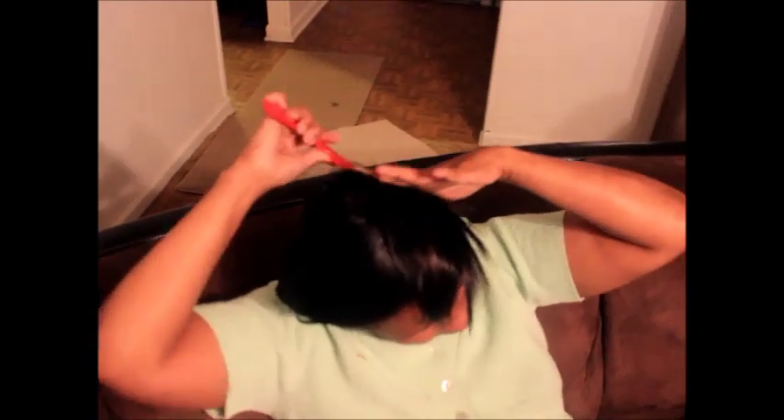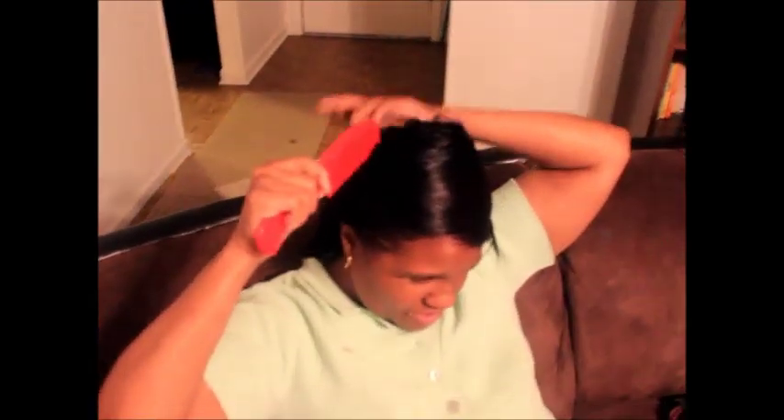I better wrap my hair back up. Do y'all need me to show you how to wrap your hair too? This generation doesn't know how to do anything — they don't even wrap their hair up.